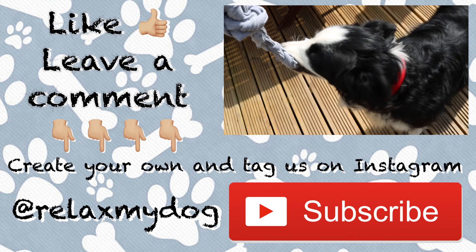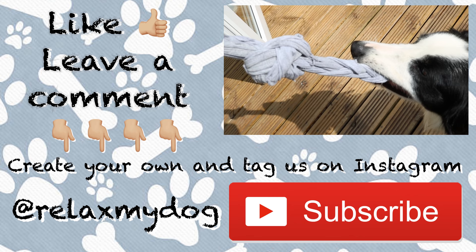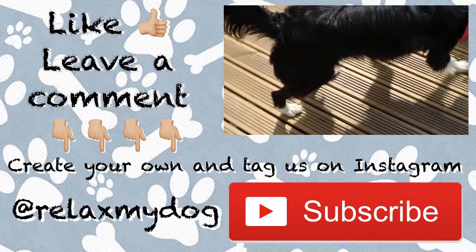As you can see, Milo absolutely loves his new dog toy! Don't forget to give us a like if you enjoyed it, and leave a comment down below letting us know what you think. Also don't forget to create your own dog toy and tag us on Instagram at Relax My Dog, and don't forget to subscribe if you haven't already. We'll see you next time — bye!